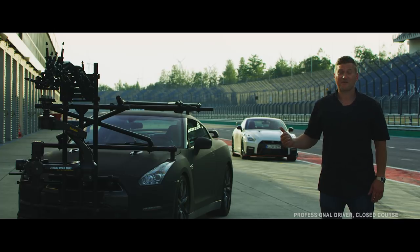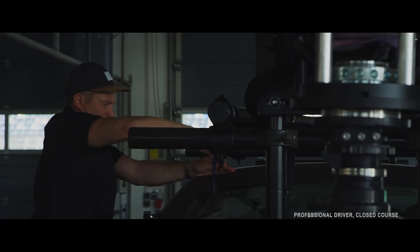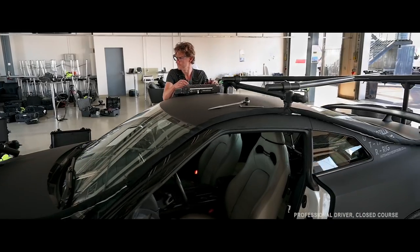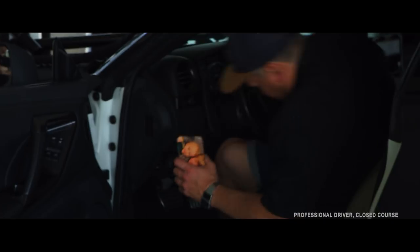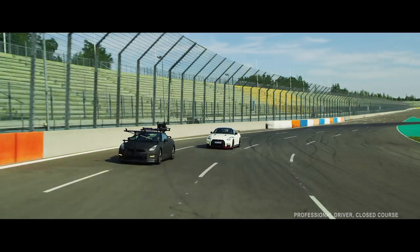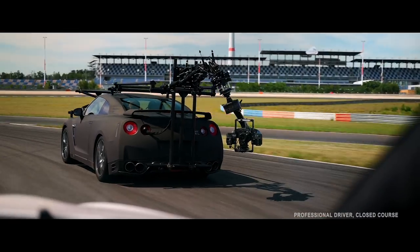The day this thing was launched in 2007, it completely changed what we knew about supercars. This thing basically got the supercar rulebook and ripped it apart, giving us this 3.8 litre V6 twin turbo. And because it's four wheel drive, it works perfectly as a camera car.